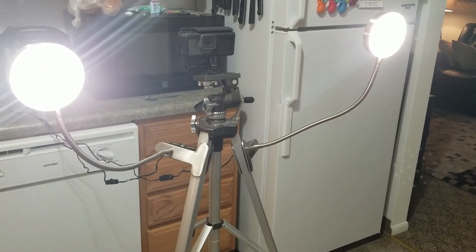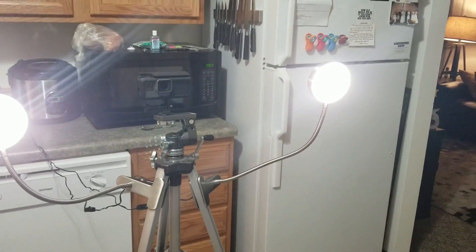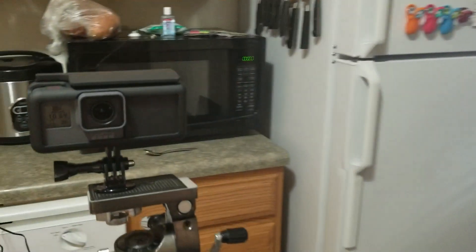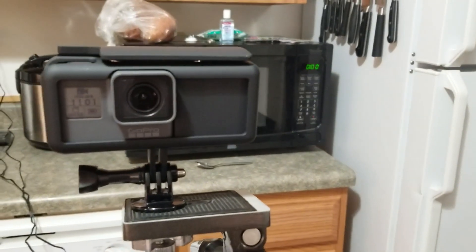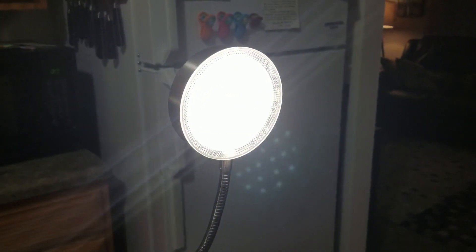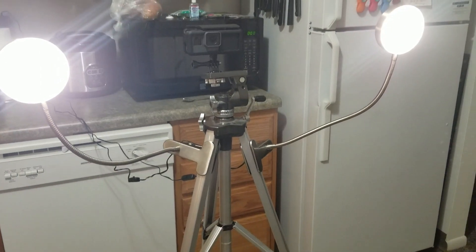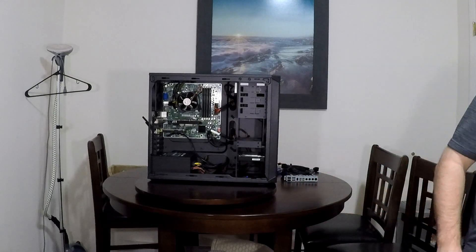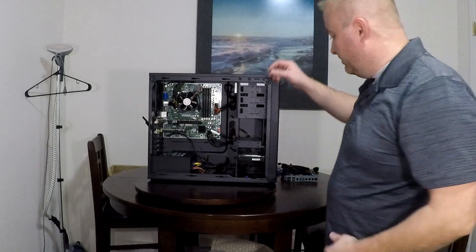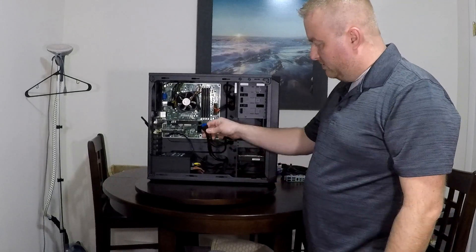So that's the setup right there — just a GoPro. It's got the extended battery on it. And I got these clamp lights that are kind of neat — they're LED, I think they're 100 lumen if I'm not mistaken. I'll put that video also so you can see — I didn't even hook up the front USB ports, and they're still there.